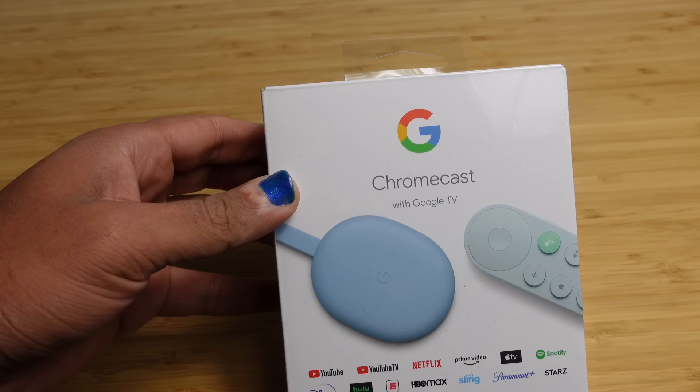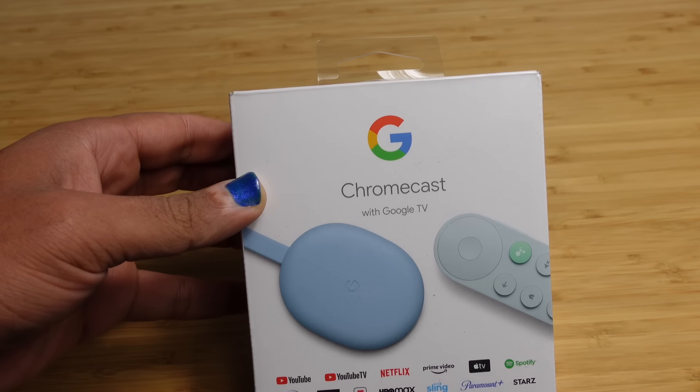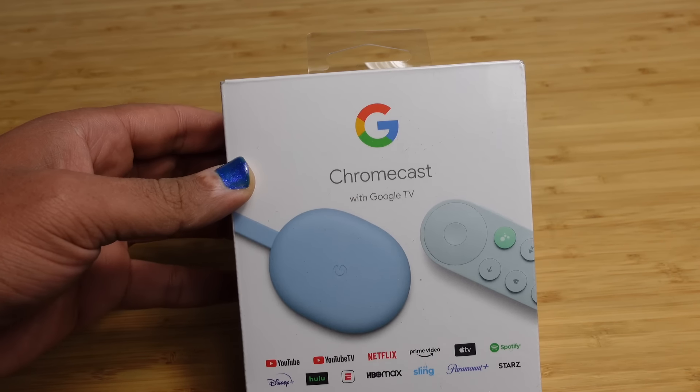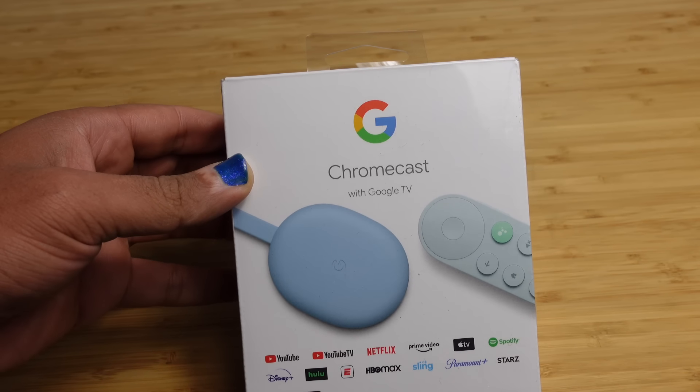Today I'm going to show you a complete beginner's guide of the Chromecast with Google TV. I'm going to show you some of my favorite tips, tricks, and hidden features, allowing you to leave this video as a Chromecast with Google TV expert. Let's get started.